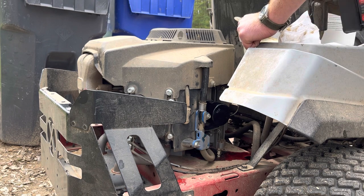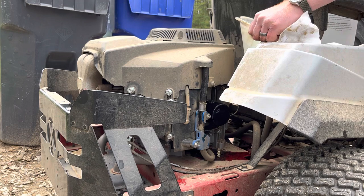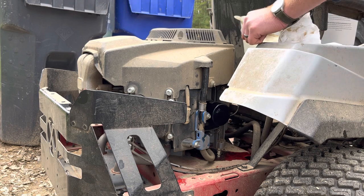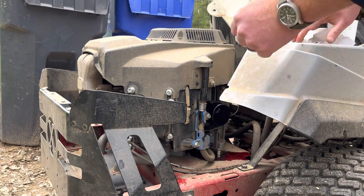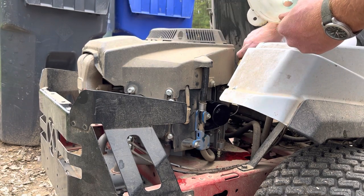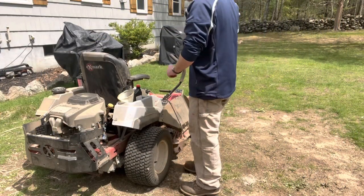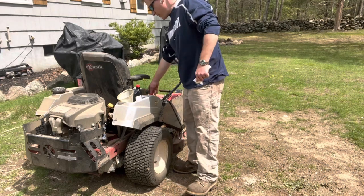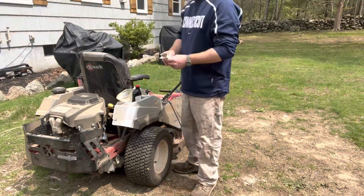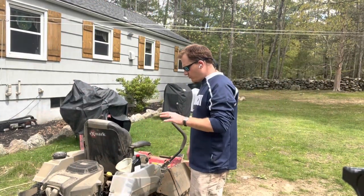Close enough for government work. What we'll do is clean off the operator station a little bit and go ahead and start her up and let her run for a few minutes, and then check her. If needed, we'll add more. We let that idle — full throttle — for about three or four minutes, and let the oil drain down maybe a minute or two, then take a peek at the fill level, add more if needed.